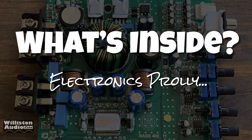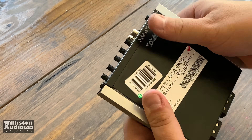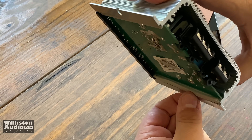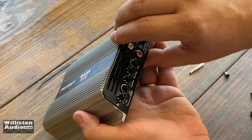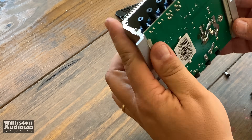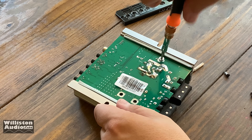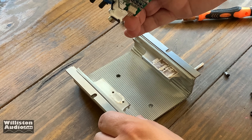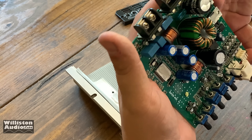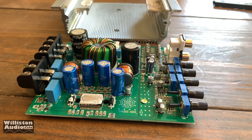Now let's see what's inside this little mini monster amp. First off, we have to take each of the end panels off. The bottom plate will also come off, and then we see the bottom of the circuit board — that's not going to help us. So we take the other end plate off, but it wouldn't pull out. There were some additional screws holding in some of the transformers on the bottom, so we had to take those out as well. But here is the circuit board — little baby amplifier.